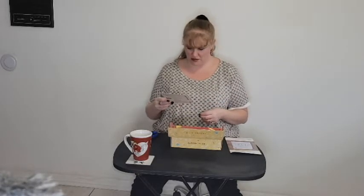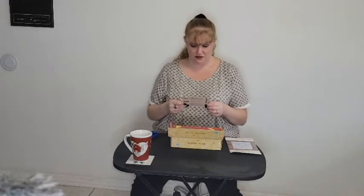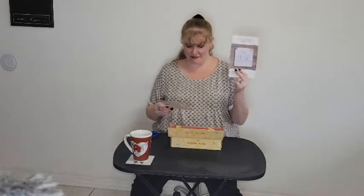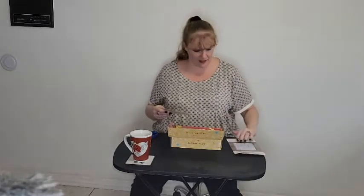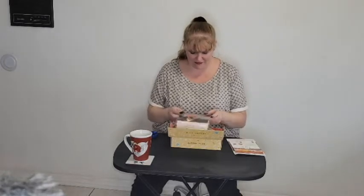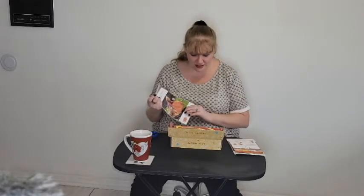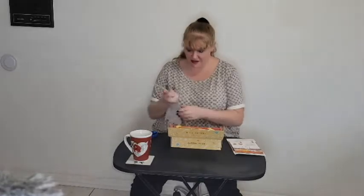Wait - there's two projects in this box! You have a mini ruffle makeup bag and then you have a fill and go expandable basket. Oh my goodness, okay - that's really cool!